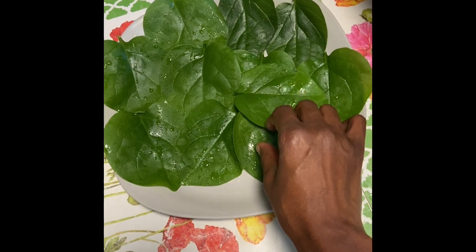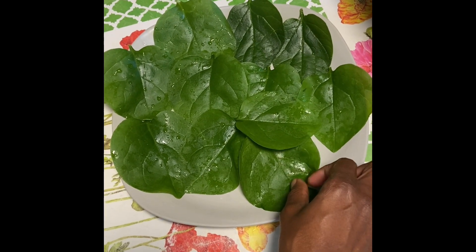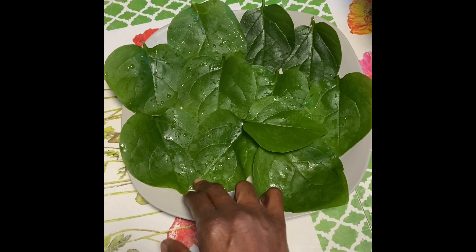I gave away so many seeds and started so many plants. I gave away so many plants too. These are very nice to eat in a rice wrap with fish and other ingredients.